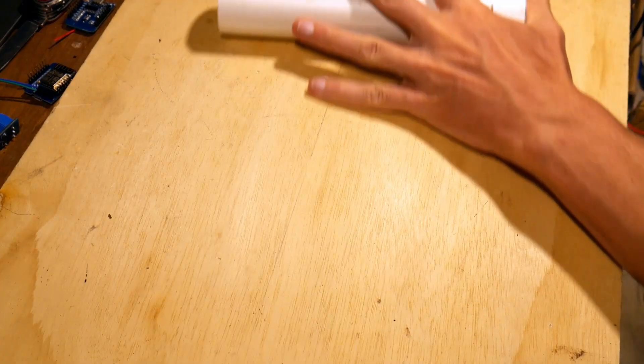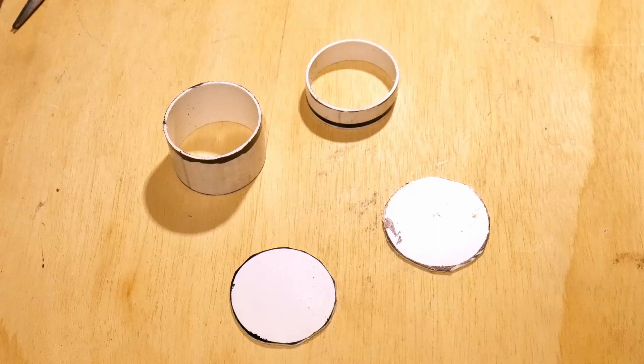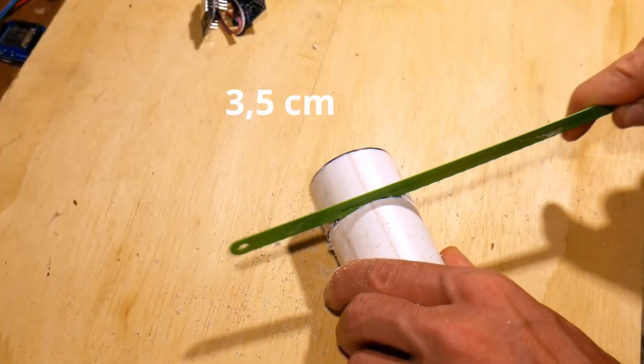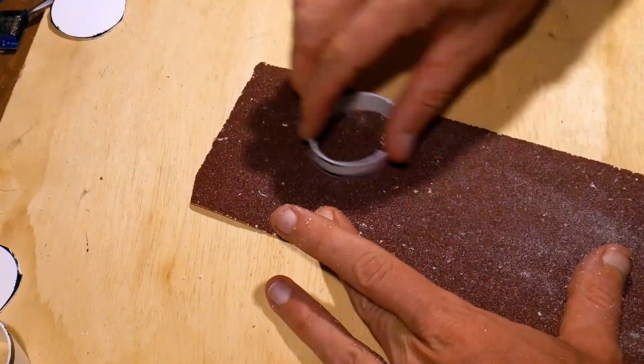All you need is a 1.5 inch PVC pipe, the motion sensor itself, and an ESP8266. We need to cut three pieces of the pipe: 3.5, one, and one piece bigger than the diameter of the pipe itself.